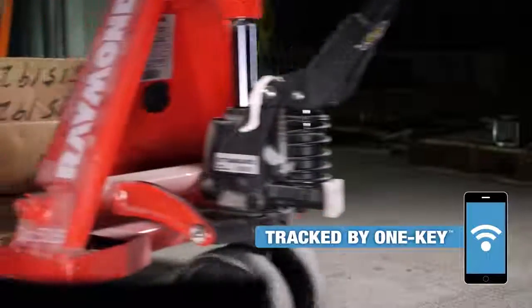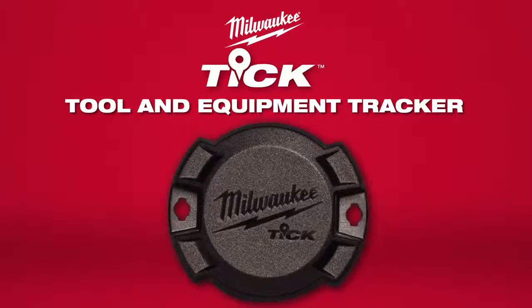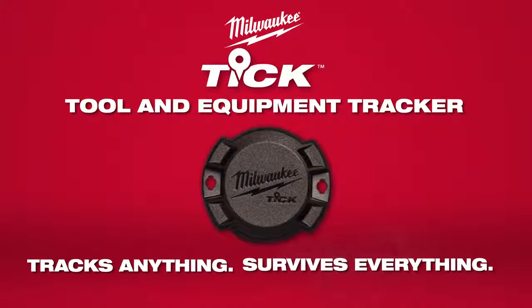Tracked by One Key, the Milwaukee TIC is designed to track anything and survive everything on and off the job site.